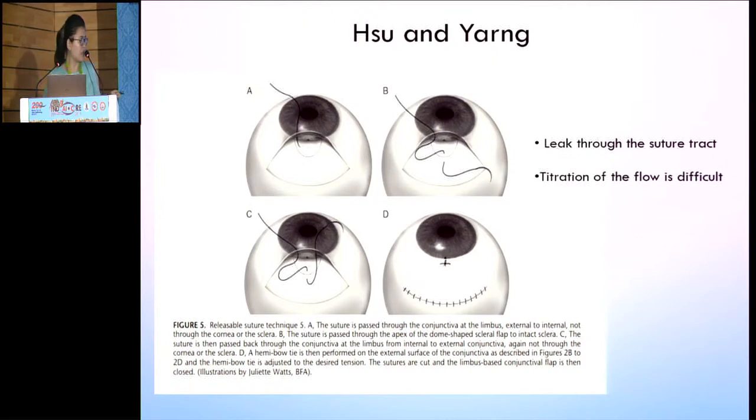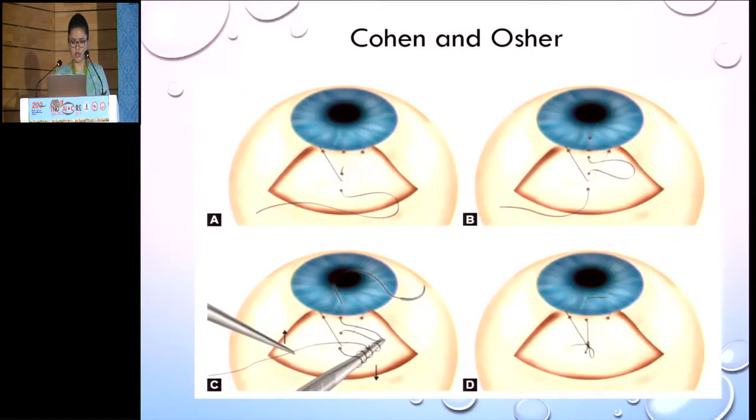Next is the Hu and Sang's technique. Again, you are going from the conjunctiva from the top, then you go to the apex of the sclera, make a knot, and then come out on the conjunctiva. Again, because you're making an opening into the conjunctiva, there's a leak through this tract, and the titration of the flow is also difficult. So this technique is also only theoretical, not used practically.